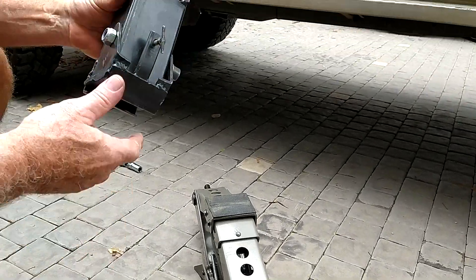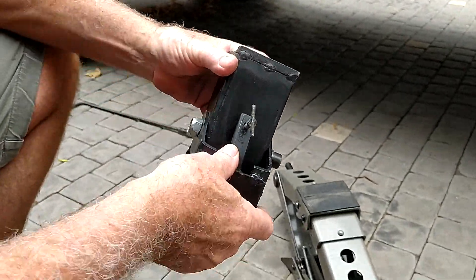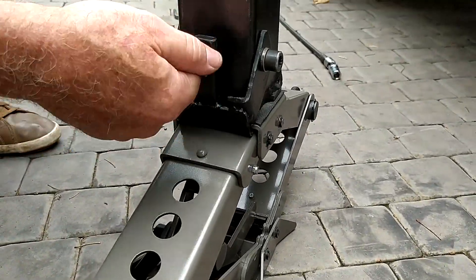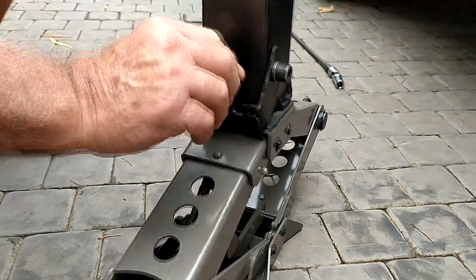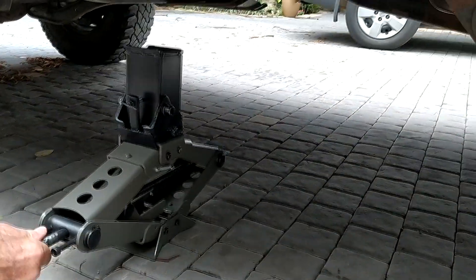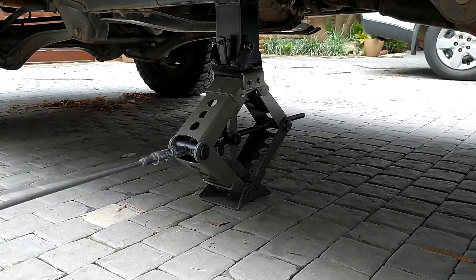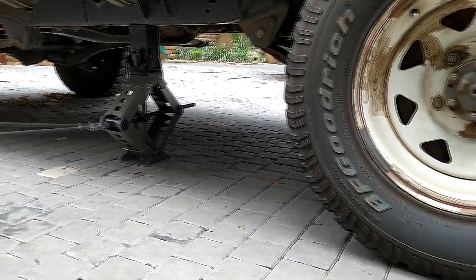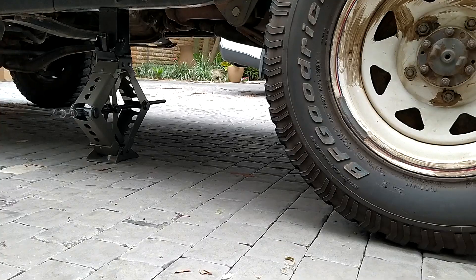There's an extension piece now which is in the process of development — it's just a prototype right now. This fits on with a little thumb screw and simply adds height to the jack so that you don't have to use blocks. This is a particularly high vehicle — about 500mm off the ground. So there you go: with the extension on, you don't need to put on a block. If you have a really high vehicle, you can just put the extension on.